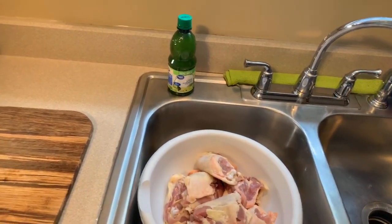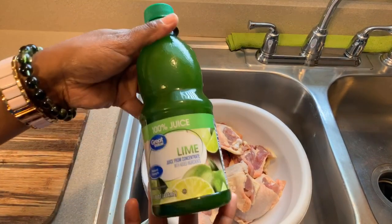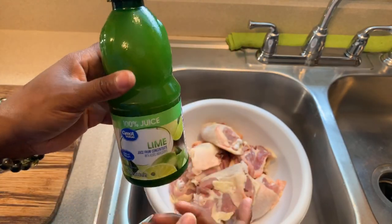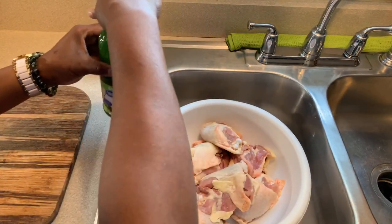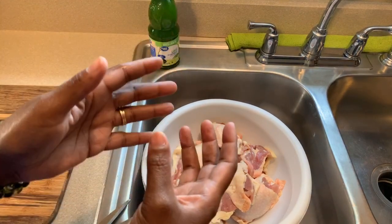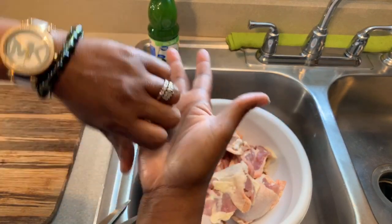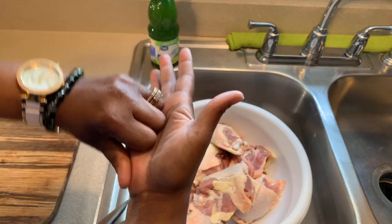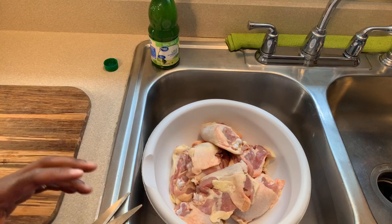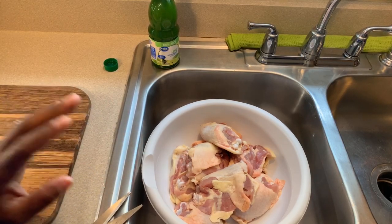I don't have a lemon or lime with me today, but I do have lime juice, so we're going to use lime juice in the same manner to clean my chicken. If you have a lime or lemon, you just cut it in half and rub it all over your chicken to get it nice and clean. When you're cleaning your meats, you want to use one whole lemon or lime, and if you don't have that, you can always use vinegar.